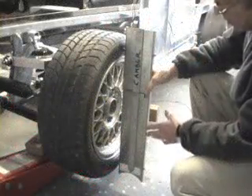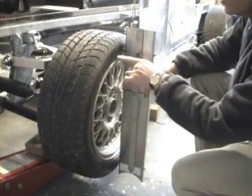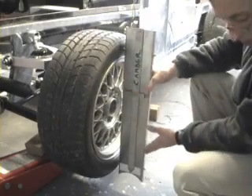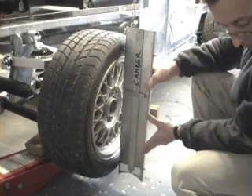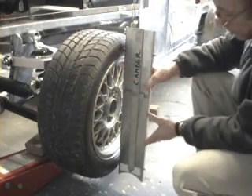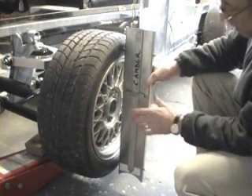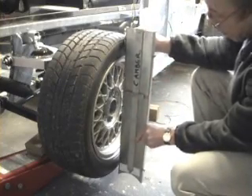We've adjusted the camber angle on this wheel, first of all setting the wheel at the right height. We've adjusted the top arm joint in or out so that we've got 0.4 degree positive camber — that's the wheel in at the top more than at the bottom. As the suspension goes into compression during cornering, this becomes more negative; in other words, the wheel will be leaning out more.